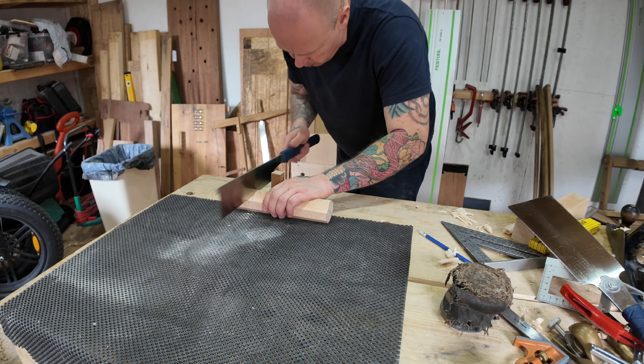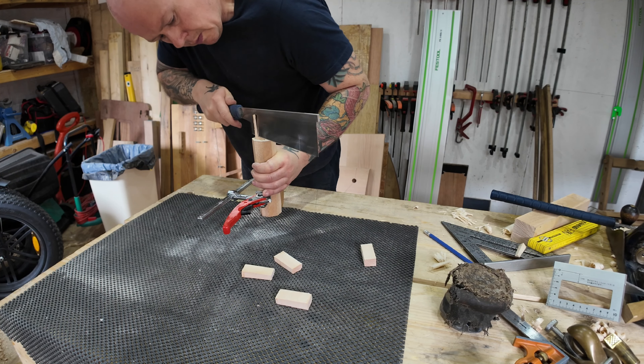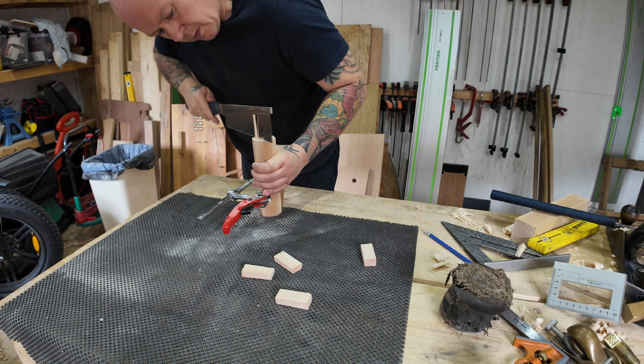I grabbed one of my pegs and it turned out that the length of the peg was just a nice length for the handle, at least for me. I took the length of the peg, transferred it to the beach wood, cut it down to size, and started shaping it. Here I'm marking out with a compass — I drew two circles: one for the tenon and one as a guide for when I start removing some of the material.